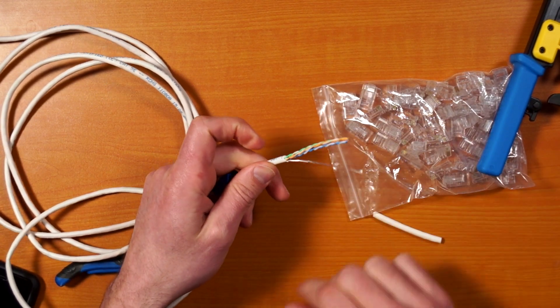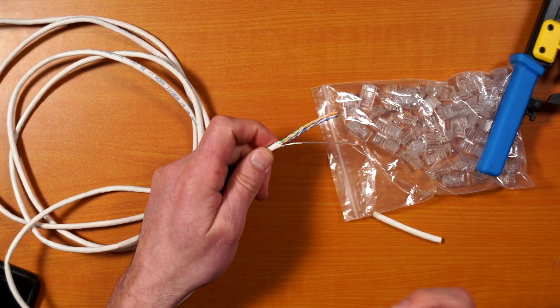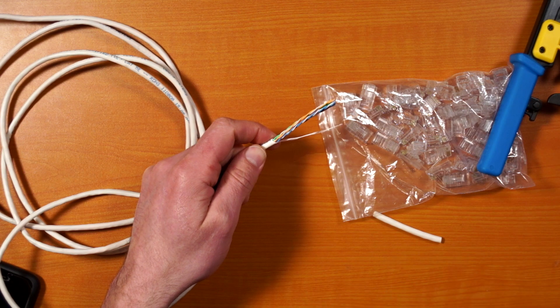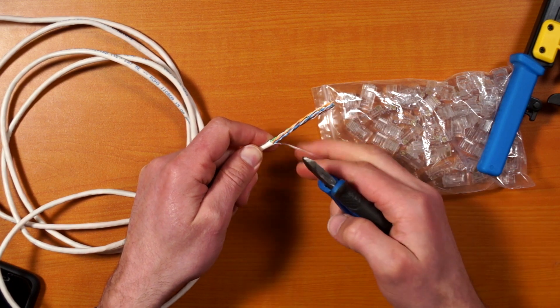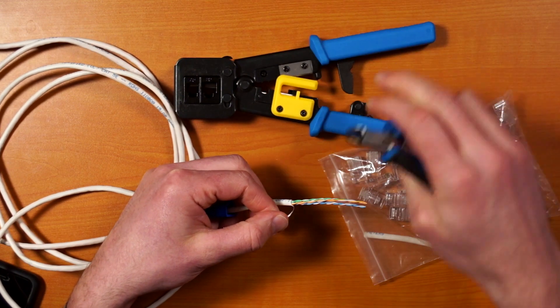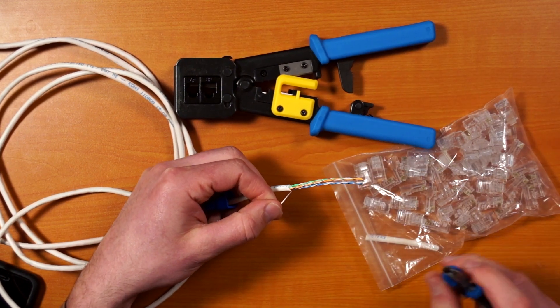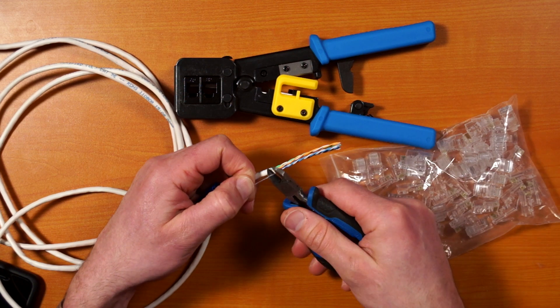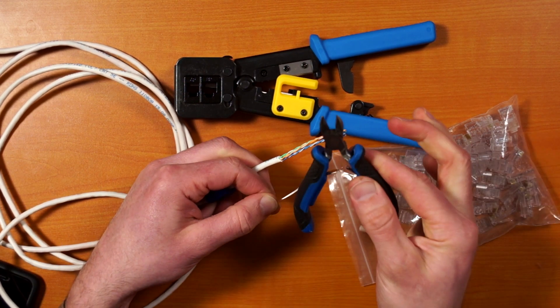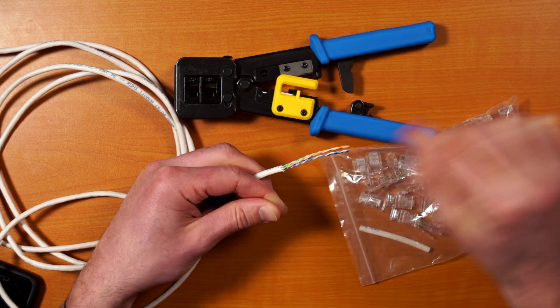This is the one spot where I like to use a snip, because there's a little piece of string — vinyl or whatever — in there from the manufacturing process. I find it's hard to actually cut it cleanly with the crimp tool. It can be done but it's not as clean, so I use the snips just for this one step. And that's all you need them for.